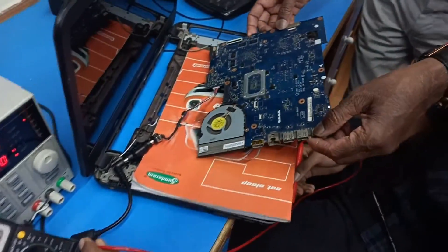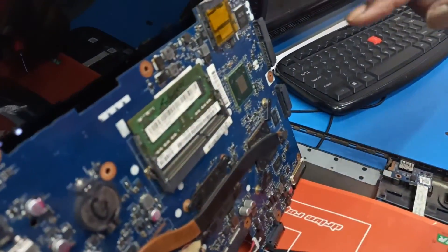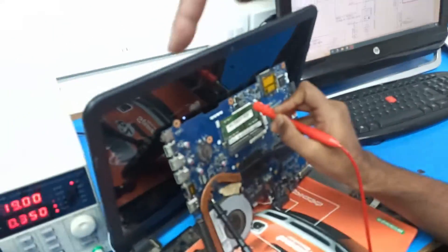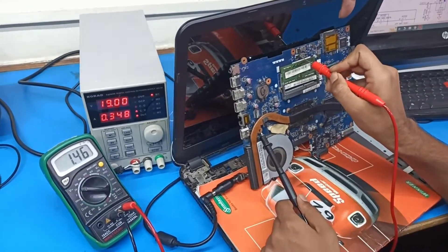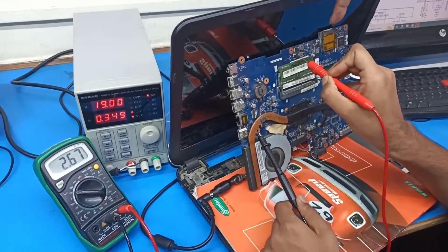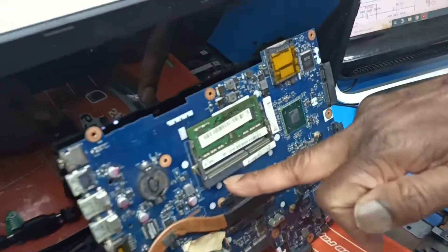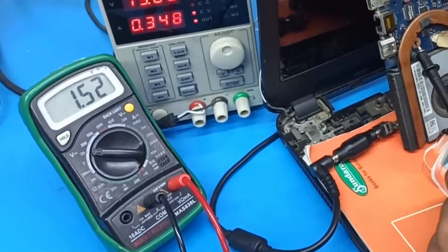With the board reversed, checking from the capacitor side: 5 volt is coming, then 3.3 volt is coming. Then checking the RAM supply — 1.5V DDR3 RAM supply is present.